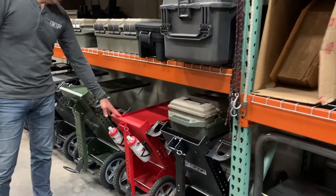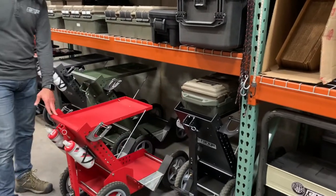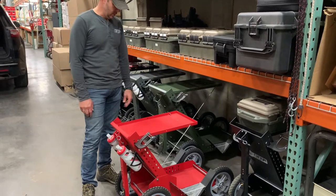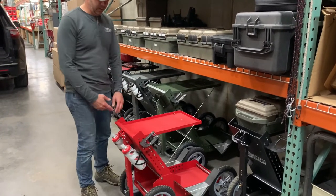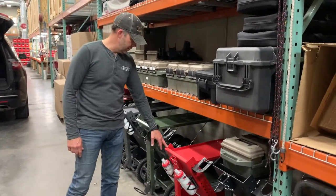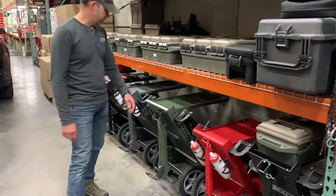Or if I'm going to fly to a match, I've got the air cart that will all collapse down and go into that Pelican case. It's probably my most used cart — even here at home I use it a lot. I like it; it's kind of lightweight.